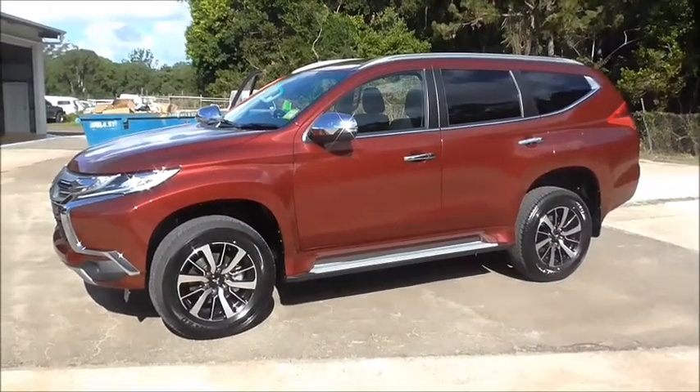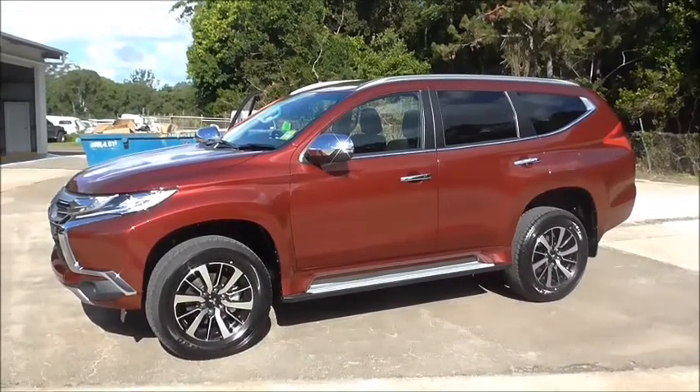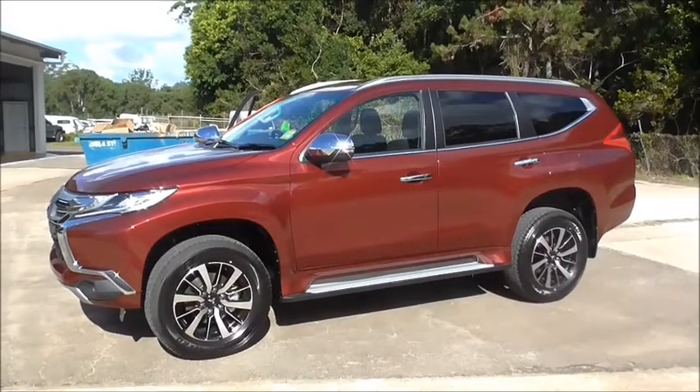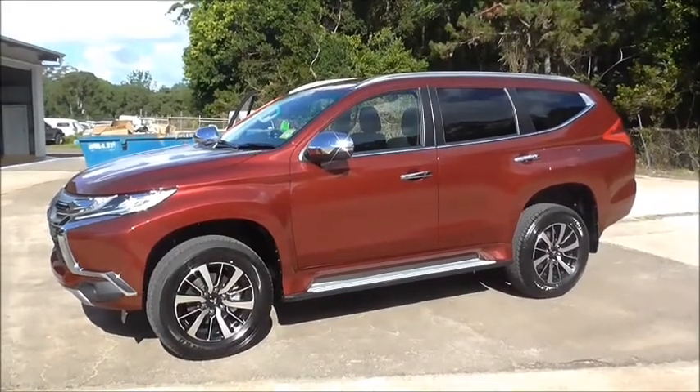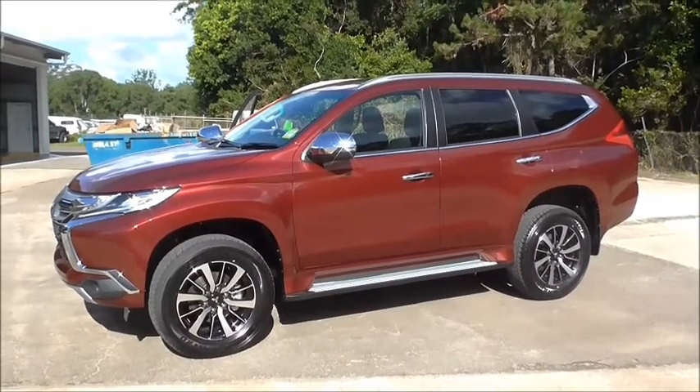Welcome to Cricks Nambour Mitsubishi. Today we are taking you through the Pajero Sport range. The one we physically have here in the video is the GLX. It also comes in the GLS and Exceed. The GLX comes with many benefits as the other two models do.